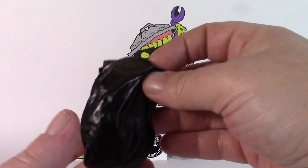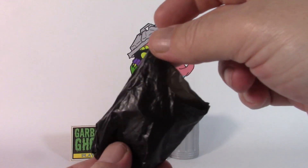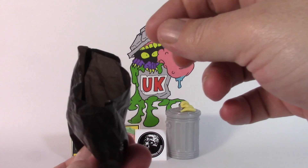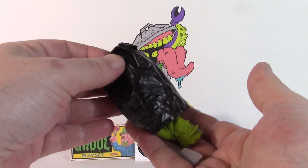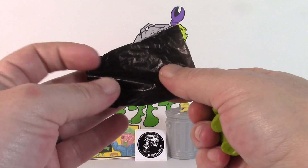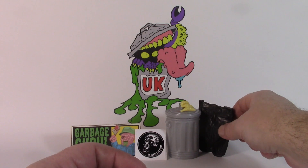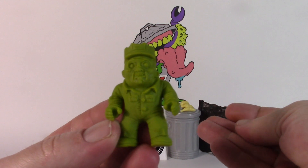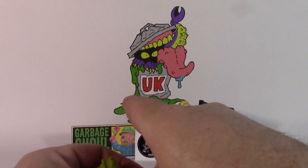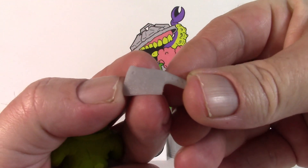And then we'll take a look at this tiny, gorgeous little bin bag. It's really strange seeing it so small — a tiny, tiny bin bag. Let's tip the contents out. So here he is — this is Garbage Ghoul. I'll just take a look at this little accessory. It's a tiny little meat cleaver. You can just see the detail on it, really really nice.